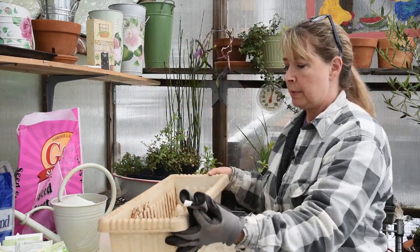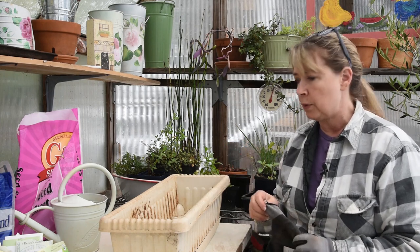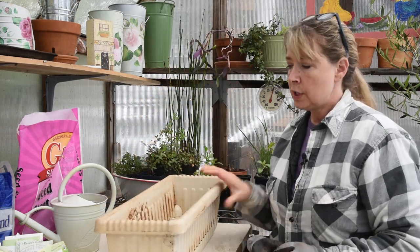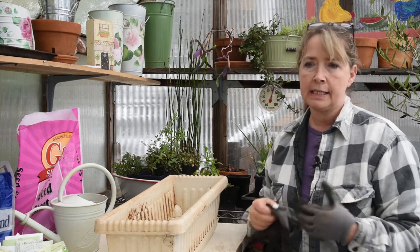My neighbor actually gave me this one, but I have a few of my own — I got them at Walmart in the garden center and they were very inexpensive. It has a little collection tray here for water, and you can bottom water it, or when you top water it can collect the water when it's really hot, so it doesn't dry out as quickly.